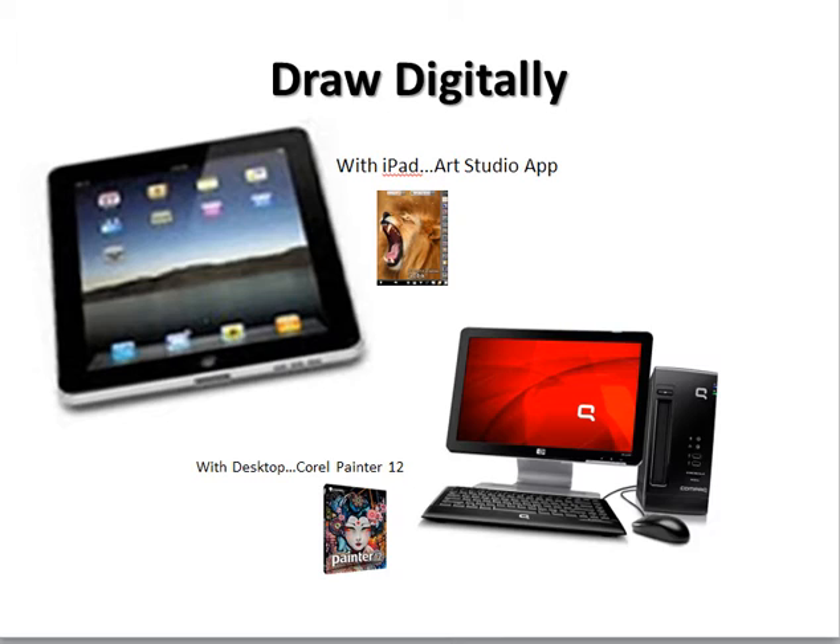Some will draw digitally because they have the equipment and want to use it — absolutely feel free to do it. For the iPad, I recommend the Art Studio app, which is what I use when I paint or draw every morning. I do a preliminary drawing that starts my day using Art Studio. Then later in the day I paint on my desktop computer and I use Corel Painter 12. I strongly recommend that if you're going to paint digitally, you try that program because it's incredible.